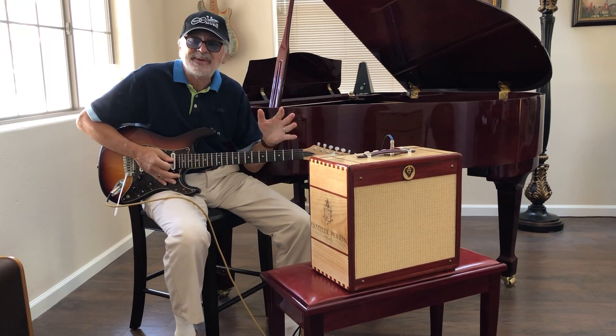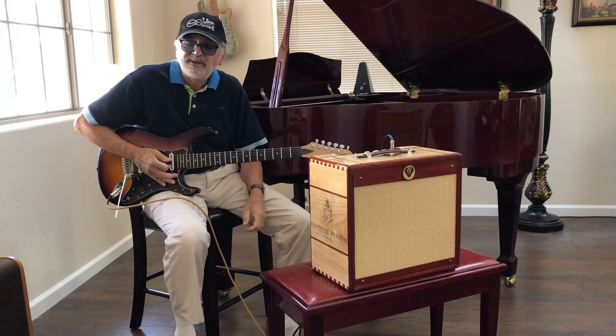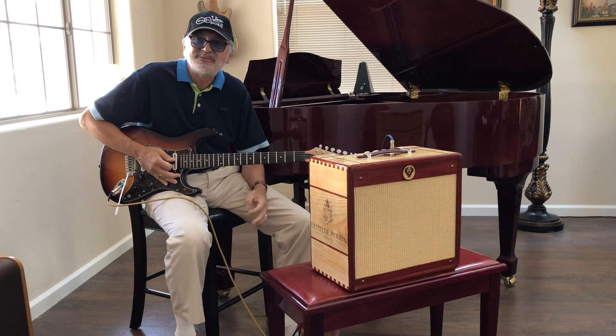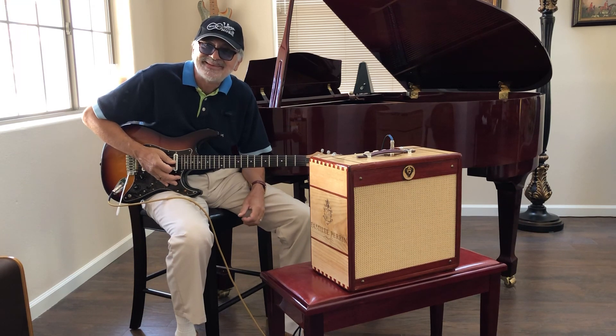That's the Goldie Amp by Ashen Amplifiers — some of the best people that you're ever going to hear and talk to. Thanks a lot.